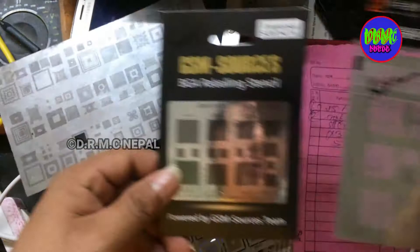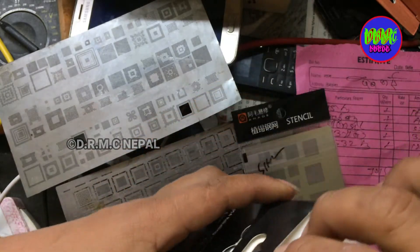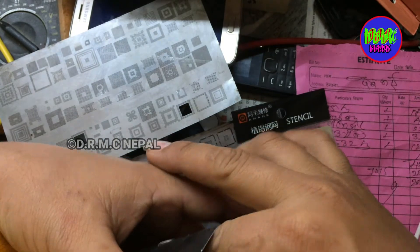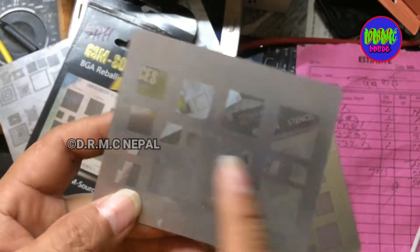Now new stencil — new unboxing. This stencil, latest model, and red one IC reballing stencil.